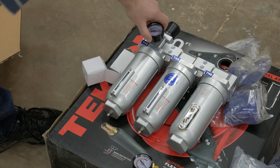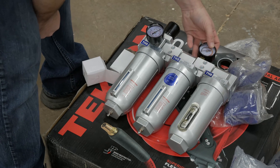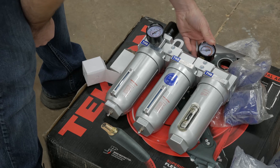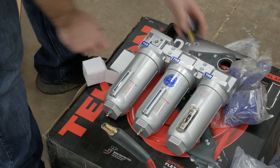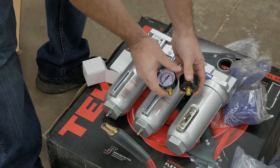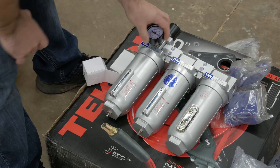One gauge probably goes right here with your regulator adjustment, and then the other gauge goes up top for your differential pressure. These gauges are not interchangeable — they're different thread-sized fittings, so one won't go where the other one's supposed to.